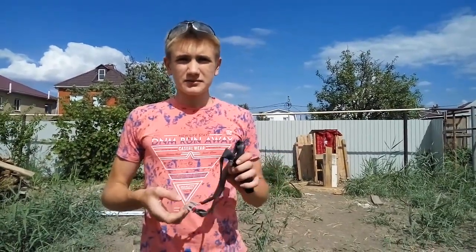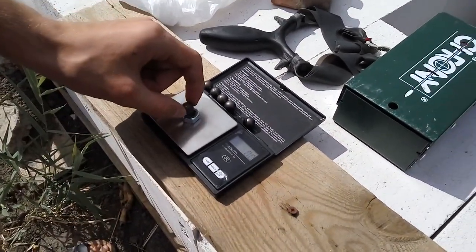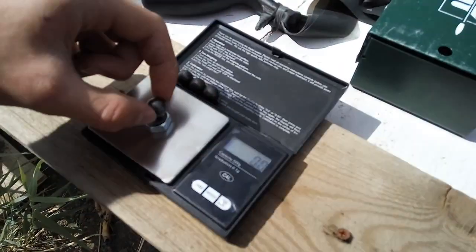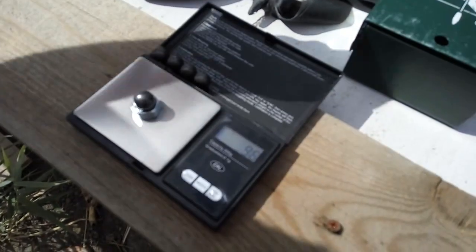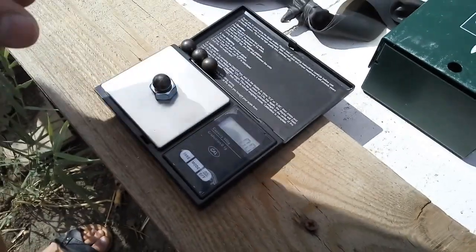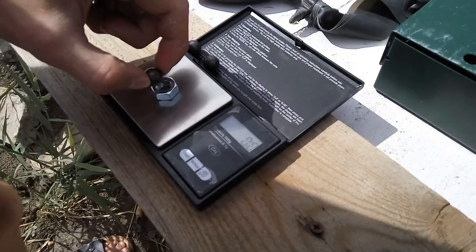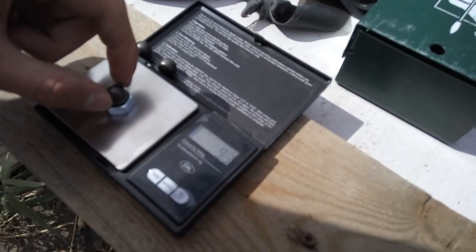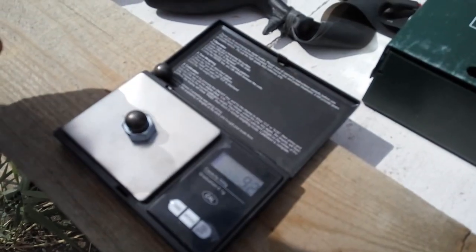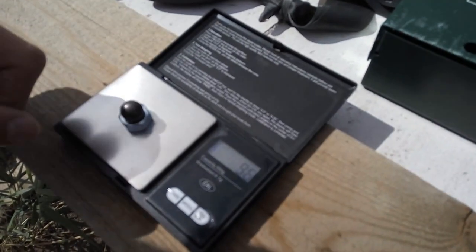Let's do it! First, we want to know that the balls are exactly the same weight. This one: 9.3, this one: 9.6, this one: 9.2 — small shuffle. 9.3, 9.2, and the last one is 9.6.